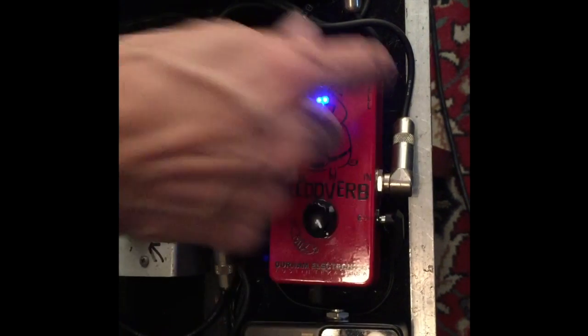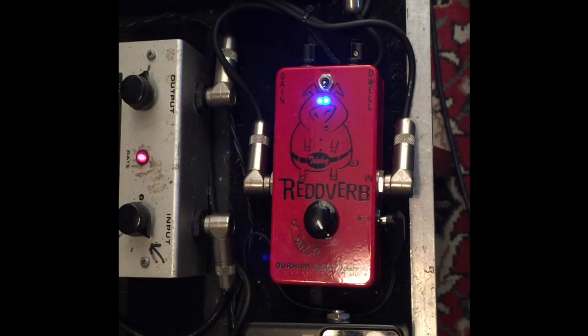And here it is bypassed. Basically, it kills the signal when it's not in the chain, because it's got the preamp in it.